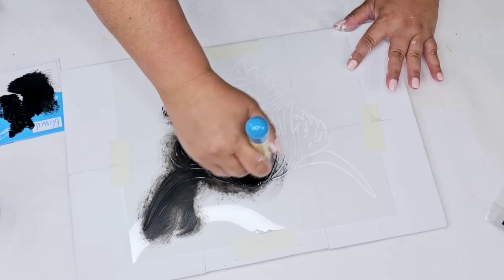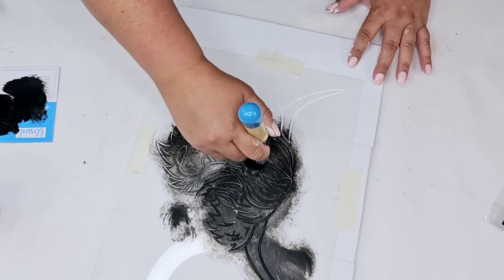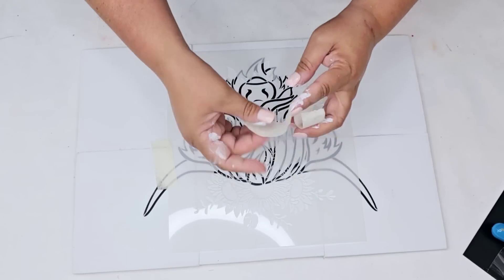Very little paint. Remove the excess, work that paint inside of the brush, and then ever so lightly start stenciling in a circular motion. Don't press down hard. Look how beautiful this turned out — I love it.